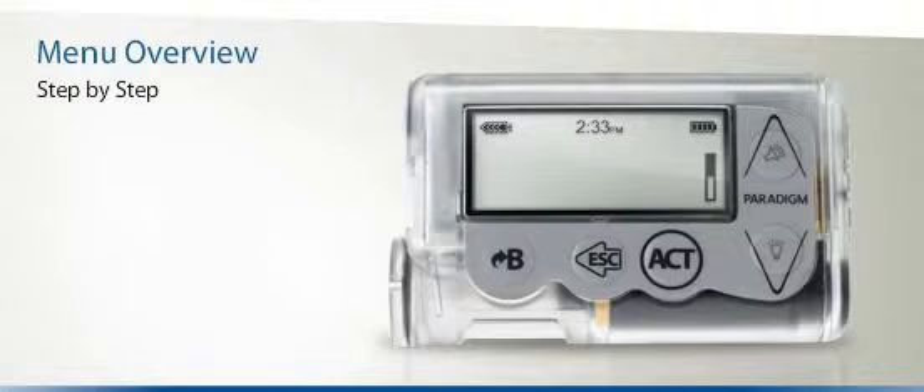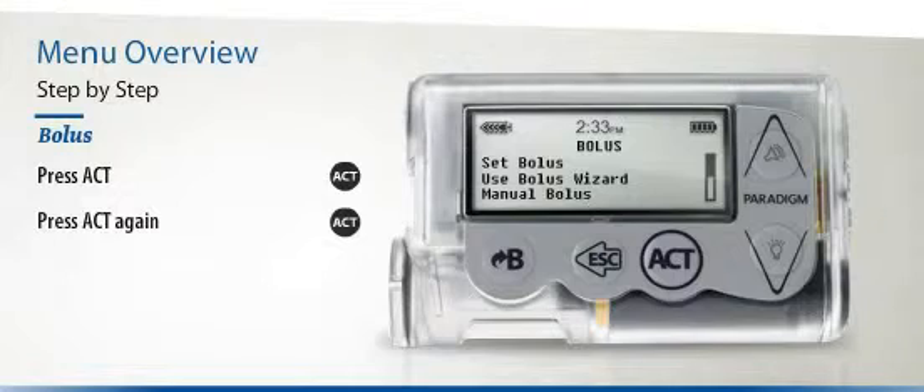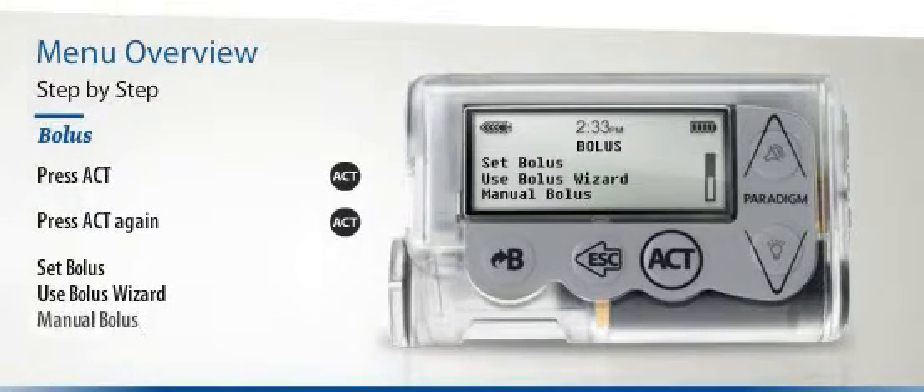But what if you are looking for the Bolus menu? Once again, begin by pressing the Act button once. The Bolus menu will already be highlighted, so press Act again. Items in the Bolus sub-menu will include Set Bolus, Use Bolus Wizard, Manual Bolus, and many more.